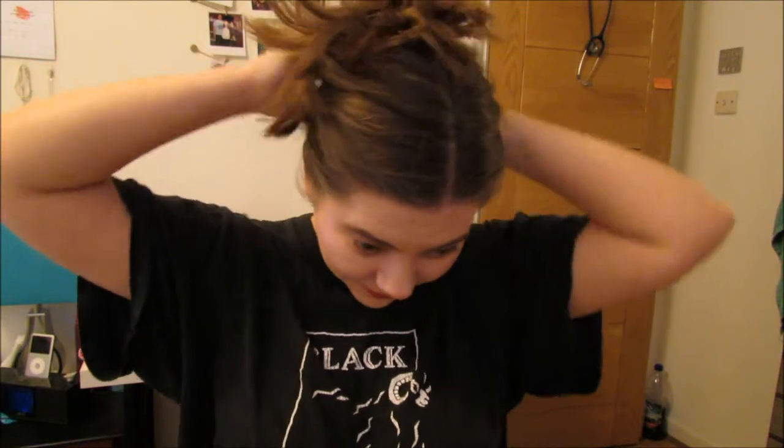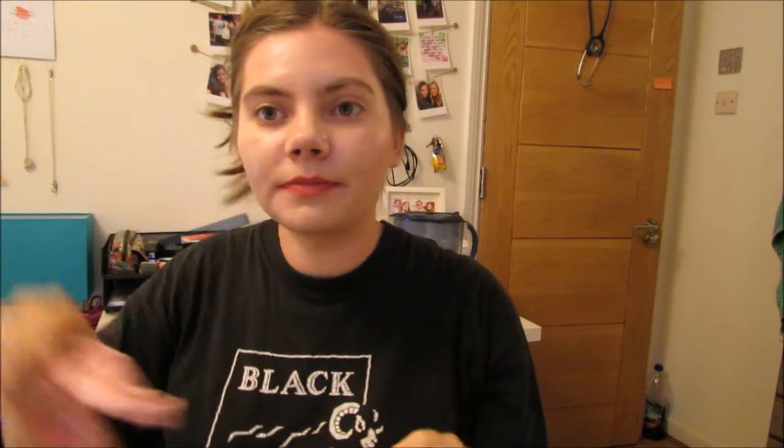So usually when I'm getting ready for bed I put my hair up in a bun, but because I've got curls in at the moment I do it in a little half bun at the back so that the curls don't fall out, and then I put a headband in.